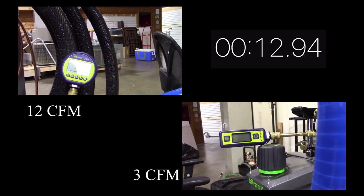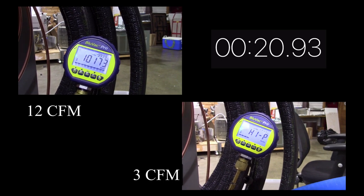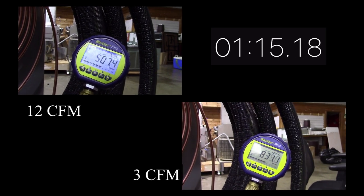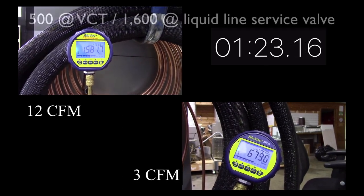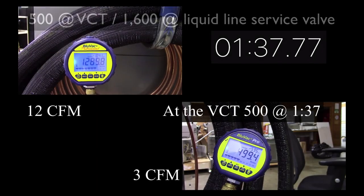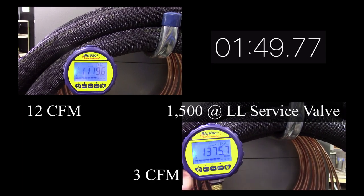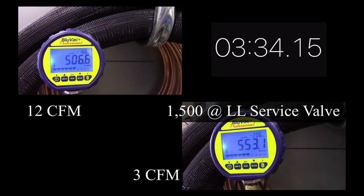Let's pay attention to the 12 CFM pump on the upper left hand side — you can see it's starting to pull down. That micron gauge is mounted right at the valve core removal tool. A little bit later you can see we're approaching 500 microns. Now the interesting thing here at a minute 15 seconds is that going a hundred-and-some odd feet away to the service valve we brazed into the liquid side, you can see it's about 1,600 microns. The same kind of scenario with the 3 CFM pump in the bottom right corner — by the time it pulled down to 500 microns at the valve core tool, a hundred-plus feet away at the liquid line we were still at about 1,600 microns.